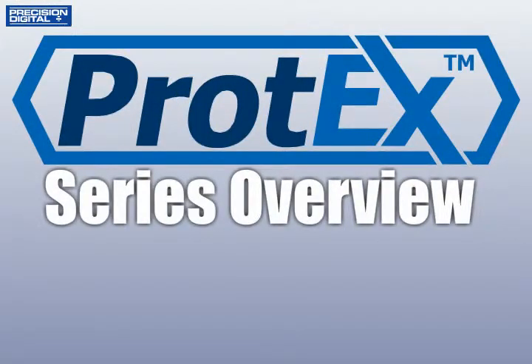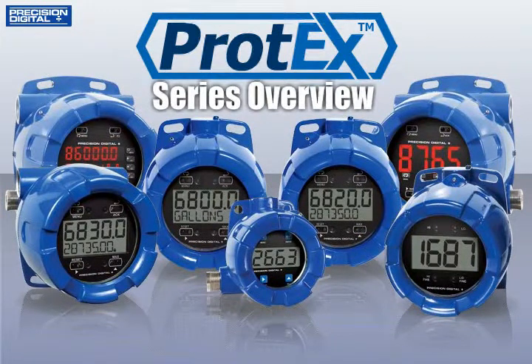The new Protex series of explosion-proof meters brings modern design, easy readability, and enhanced functionality to hazardous areas around the world in a way never seen before.